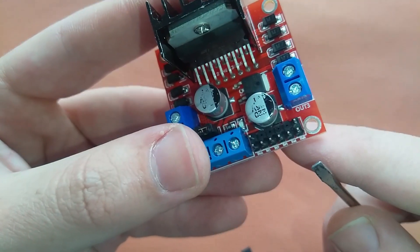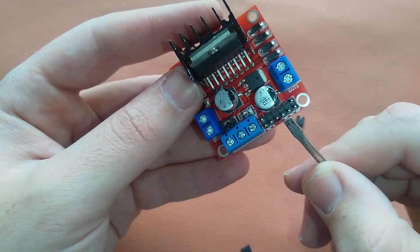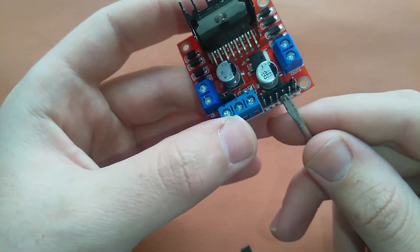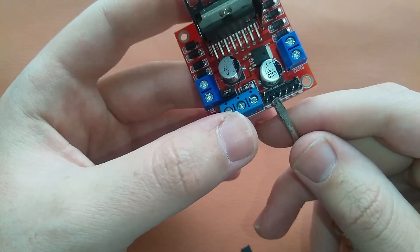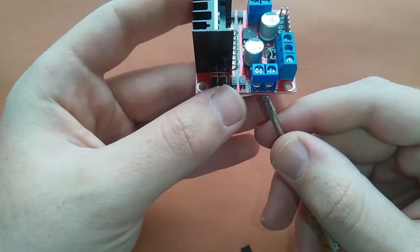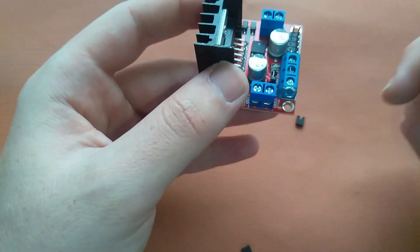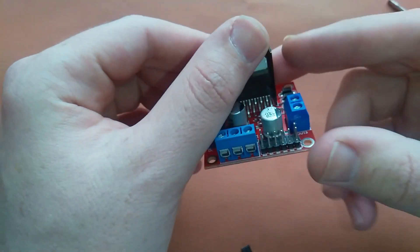Here we have N1, N2, N3, and N4. N1 and N2 are for the first motor, and N3 and N4 are for the second motor. If we turn on the N2 pin and turn off the N1 pin, a potential difference of 5V — which the Arduino provides — will be produced, and our motor will start running. This is how we can control the motors.